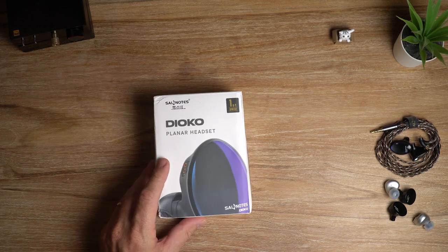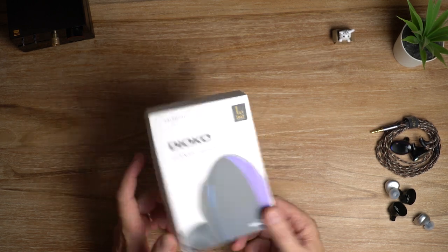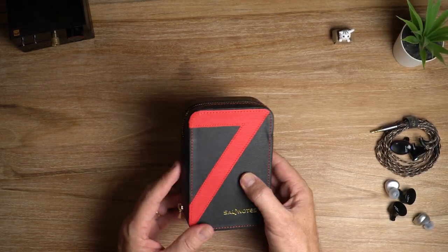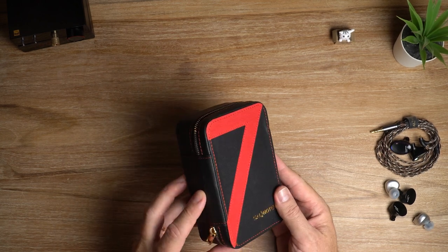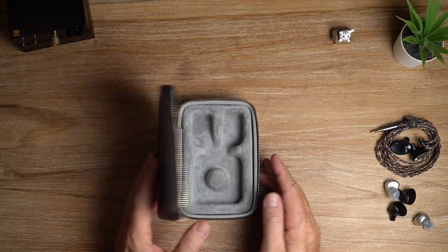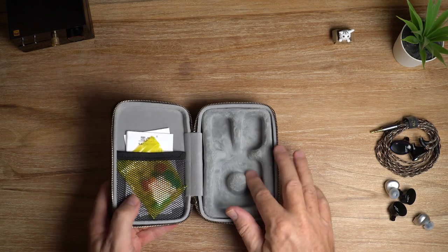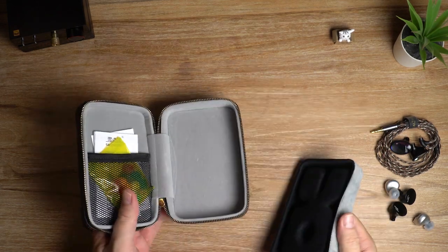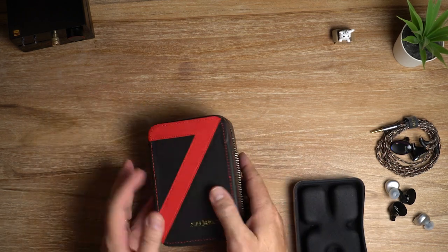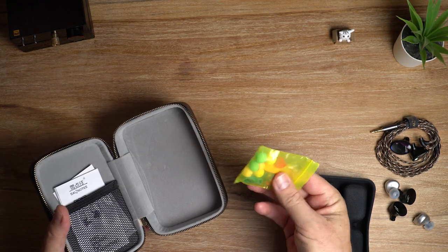That is the box for the Dioco Planar and I like it because it's not too big but there's a good bundle of stuff inside, starting with this lovely case here. I've probably only got one pair of shorts with pockets big enough to put that into, so not very practical in terms of pocketability, but it's a nice case. It's got a felt lining inside and you can actually take that part out and use it — you could put a DAP in there and your IEMs. You also get a nice selection of very colorful ear tips.